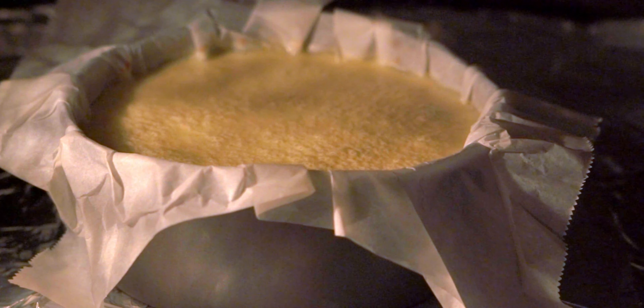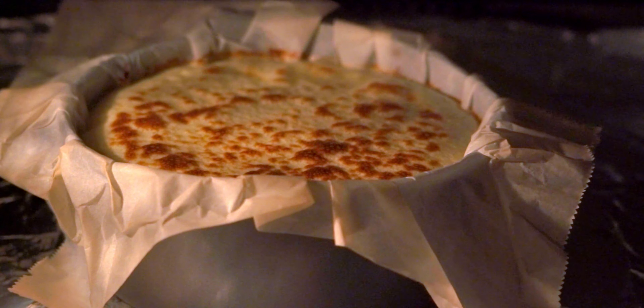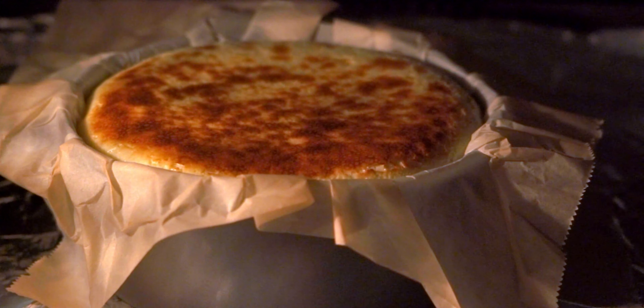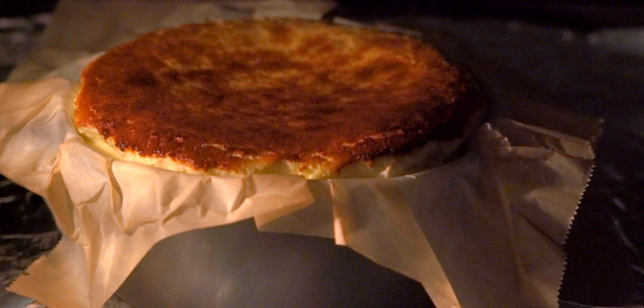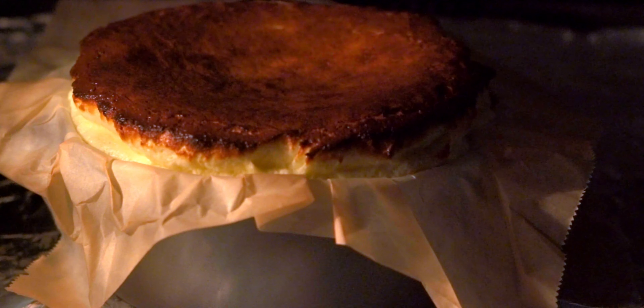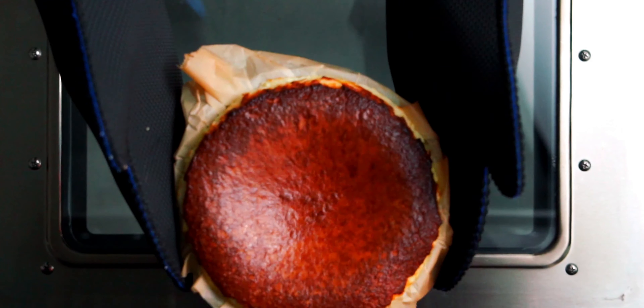In my convection oven it takes exactly 22 minutes, but you may need to experiment a bit to find the right combination of time and temperature for your oven. Remember, the goal here is to get a dark brown top that's just shy of black, while still having a good amount of jiggle in the center. The color on this is looking perfect, so let's get it out of the oven and give it a shake.